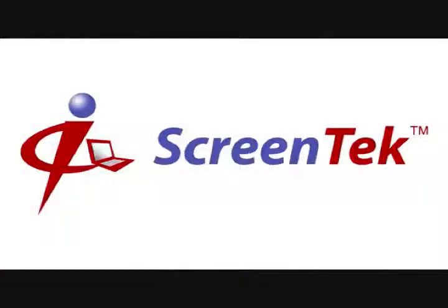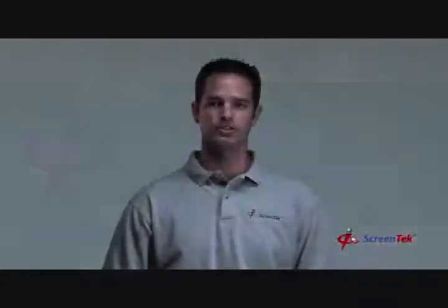Welcome to ScreenTech's How-To Video: How to Replace Your Notebook Screen. Hi, my name's Kevin Bailey, the Director of Marketing at ScreenTech. And over the next few minutes, I'm going to show you in just a few simple steps how to replace your notebook screen. So let's get started.